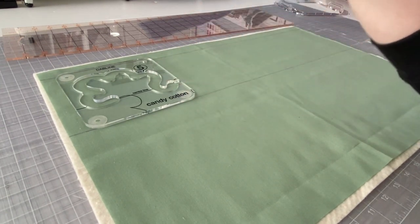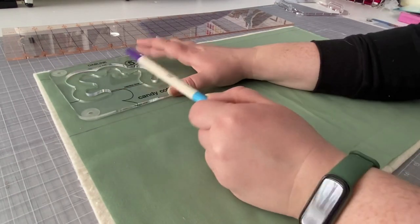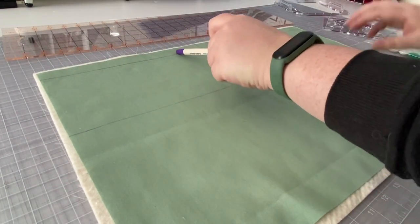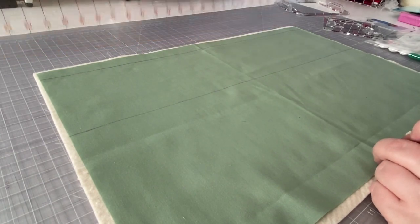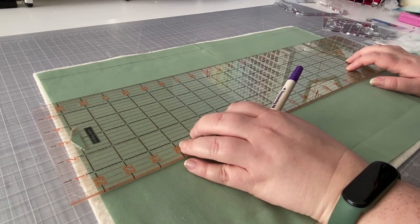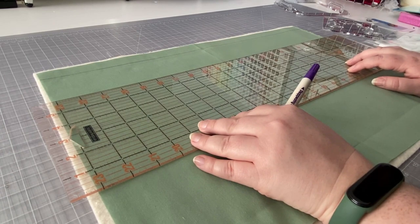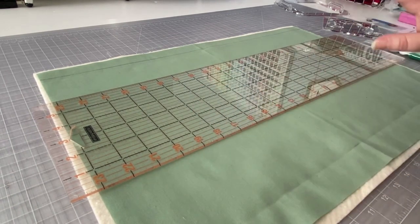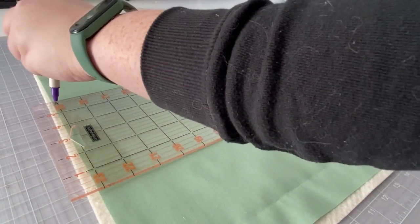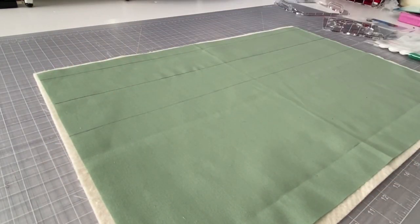If I take our template, it fits right in between those two lines. Now we're going to make a center line between these two lines, because the center line marked on the template will line up with the center line we draw on our fabric. The center of five and a quarter inches is two and five eighths inches. You could probably use two and a half if you don't want to measure two and five eighths, but we're going to mark it there — and now we're ready to take this over to the sewing machine.